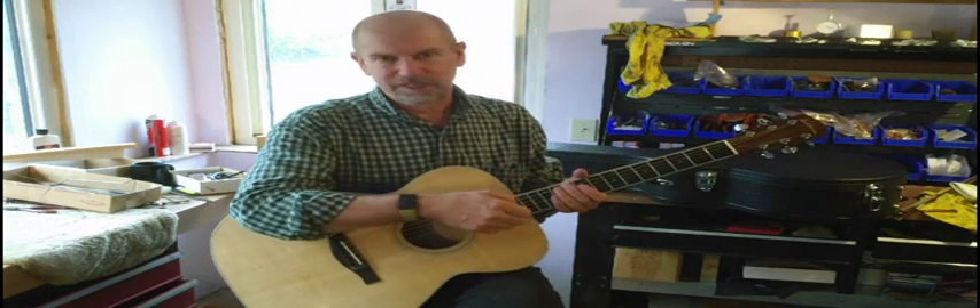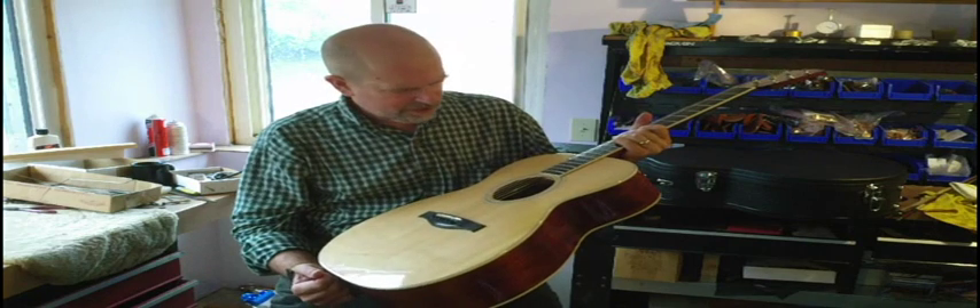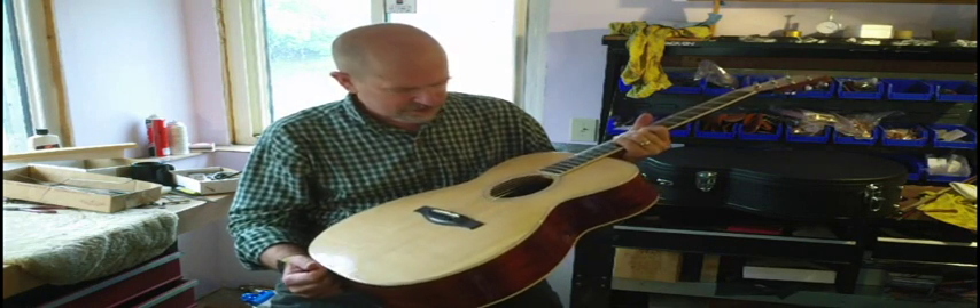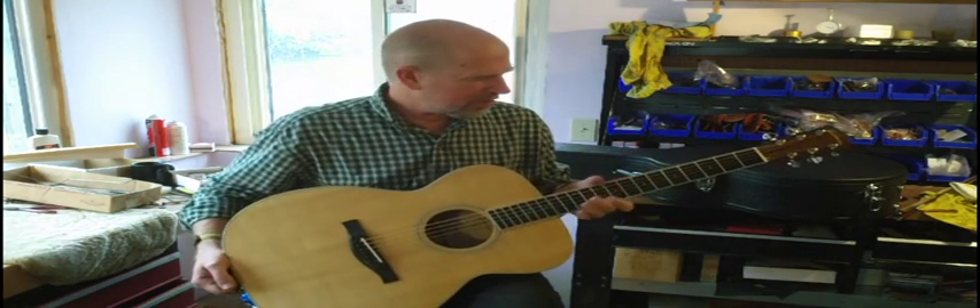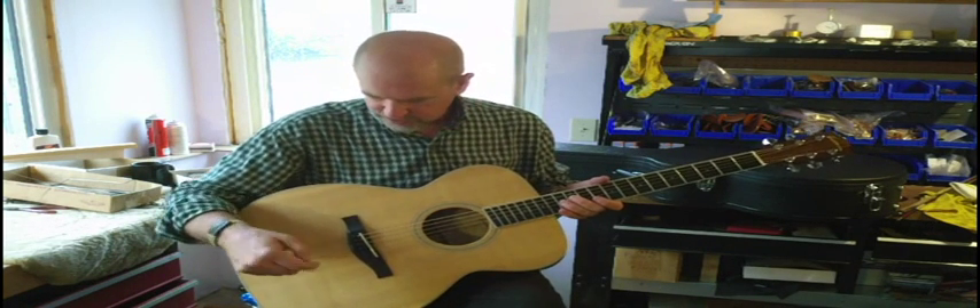I do like the guitars, in spite of this being mainly a violin shop. This is an AC 312 Eastman guitar, number 13304. It's part of their discontinued standard series OM, or orchestra models, their take on it.